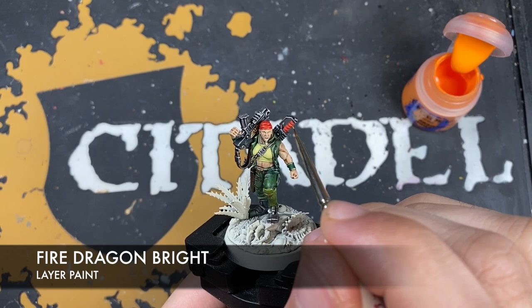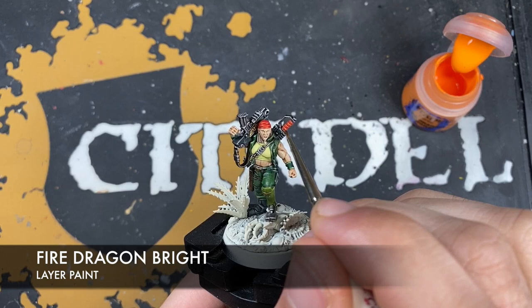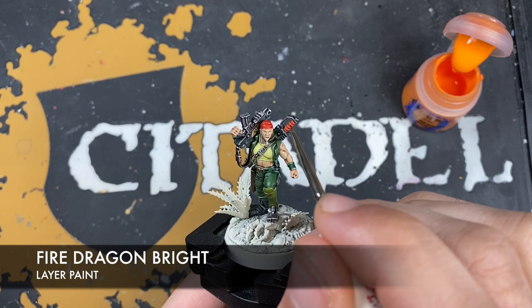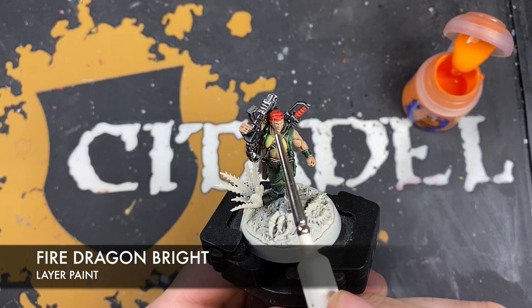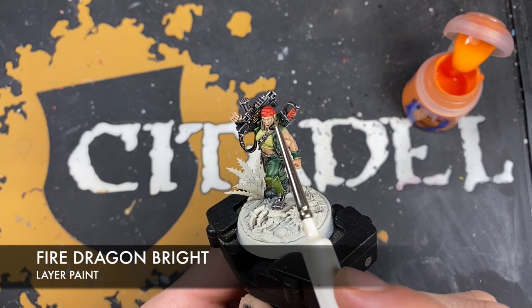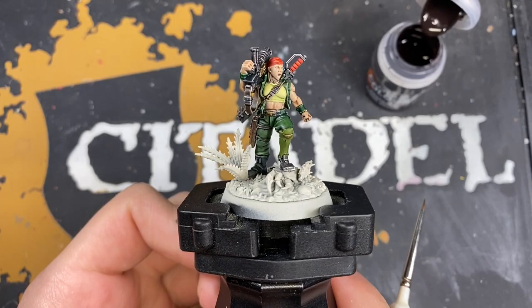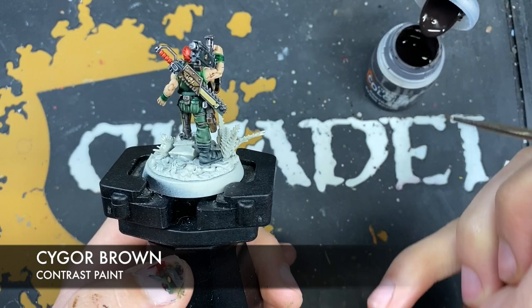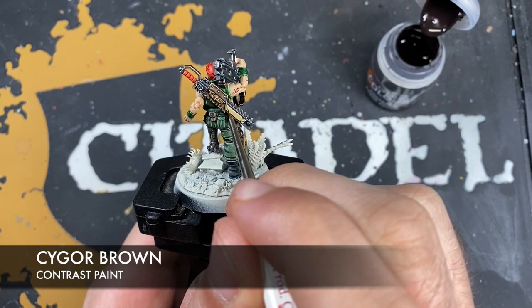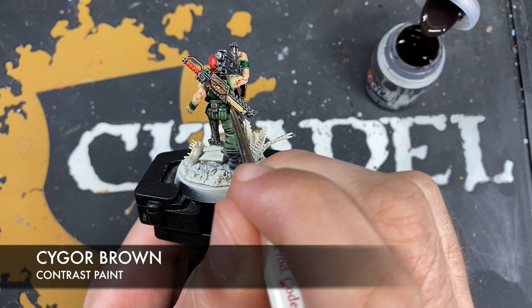Next up, take some Fire Dragon Bright and use this around the tops of the grip bits, just to show the light catching off the grip. Also use it on the corners of the folds on the bandana — just in certain spots, not a highlight all over. With that Fire Dragon Bright applied to the red, use a small amount of Cygore Brown — just a teeny tiny bit — to apply a little bit of writing down the chainsword in really small little lines to represent the text.